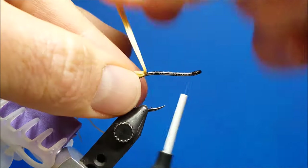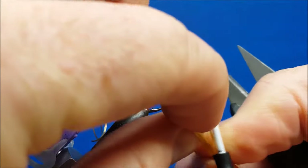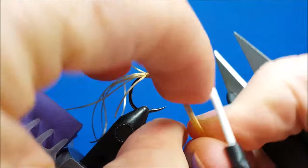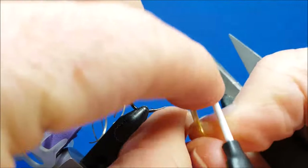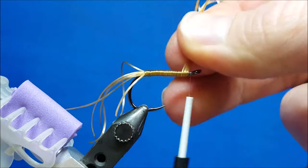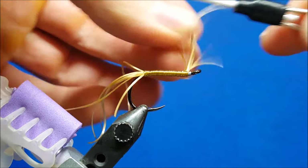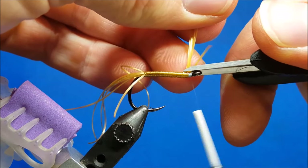At that point I'm going to take all those front strands and just start to wrap them forward, covering up the hook shank as I go. Once you get directly behind the eye of the hook, pull that up tight, come over it with the thread, cinch it down, and secure it with several wraps. It is stretchy, so if you pull too tight and don't have enough wraps on it, it'll spring back out of there.